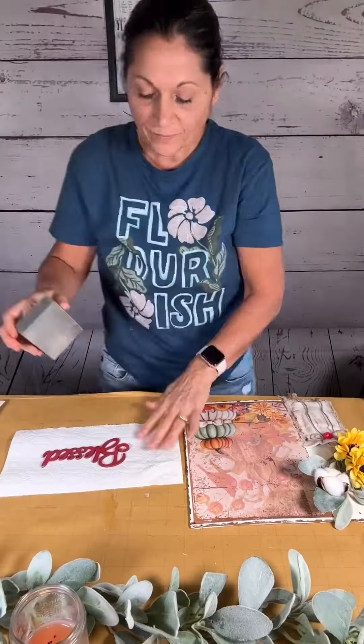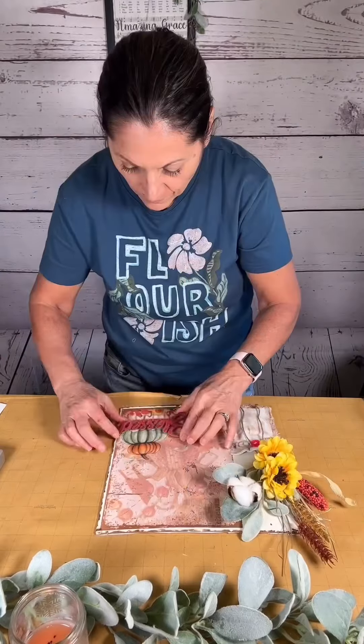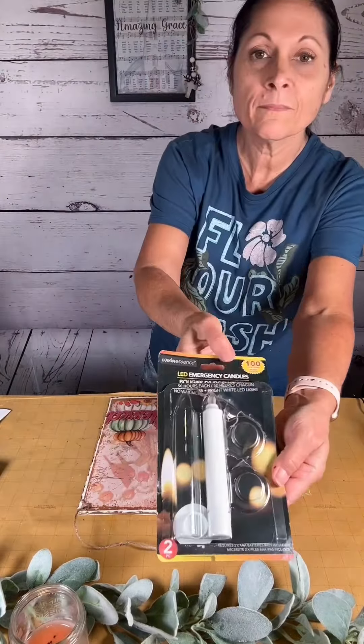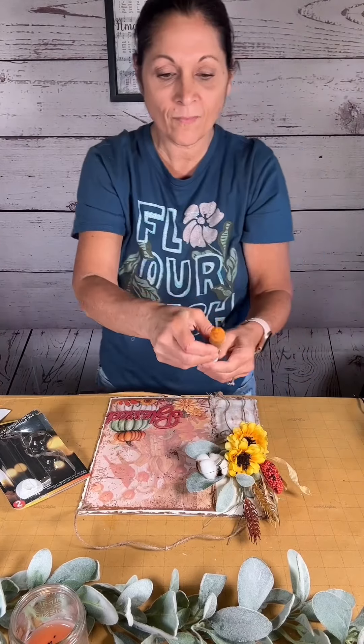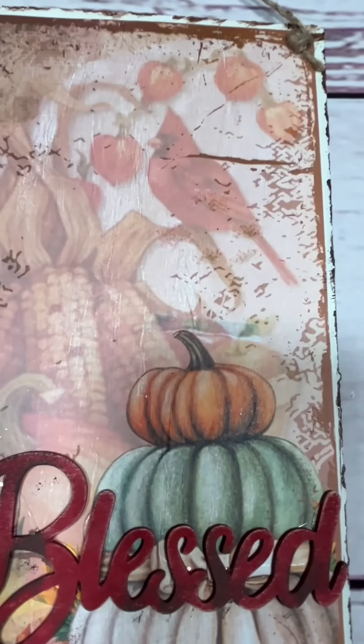I found this blessed sign at Hobby Lobby, painted it a pretty red color, and then sanded it down to weather it out a little bit. Next I glued it right between the two bottom pumpkins. I put a jute hanger on, then grabbed this emergency candle from Dollar Tree. The light is very harsh, so I toned it down with some orange paint, grunged out the candle a little bit, and put that right in the pocket.